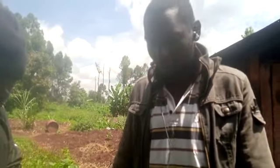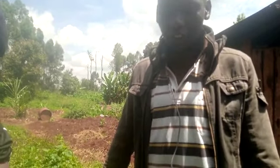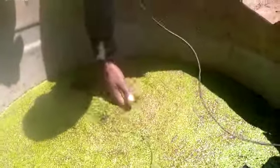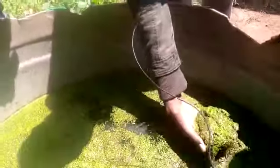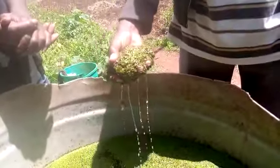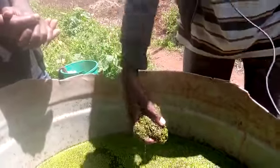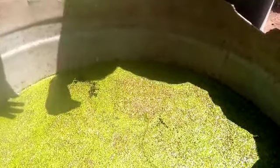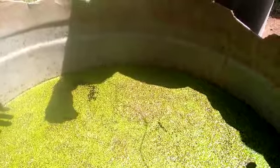One of the things about duckweed is that it is very easy to propagate. All you need to do is scoop some like this, take a quantity of it, put some dry manure, press your seeds in there, and it is going to multiply. It multiplies faster, just like Azolla.